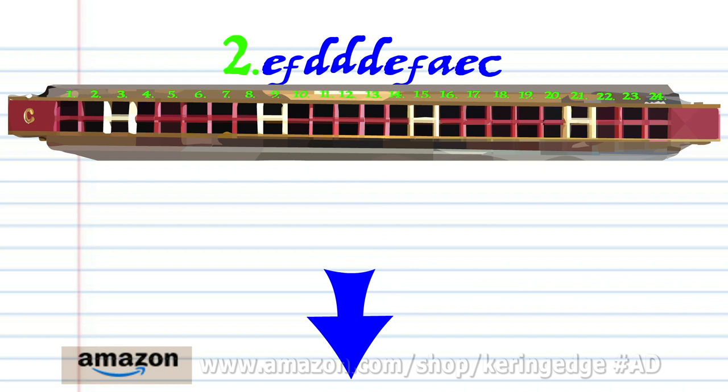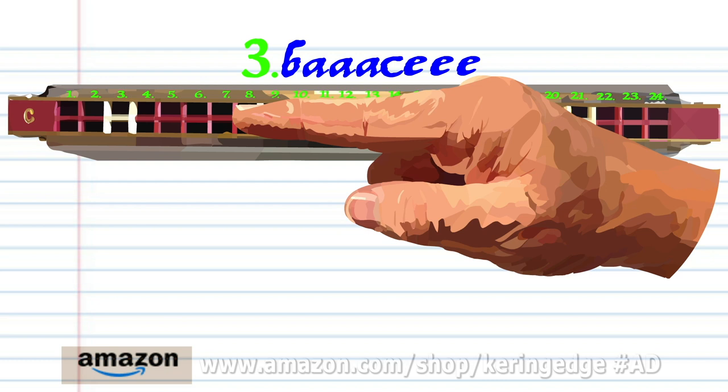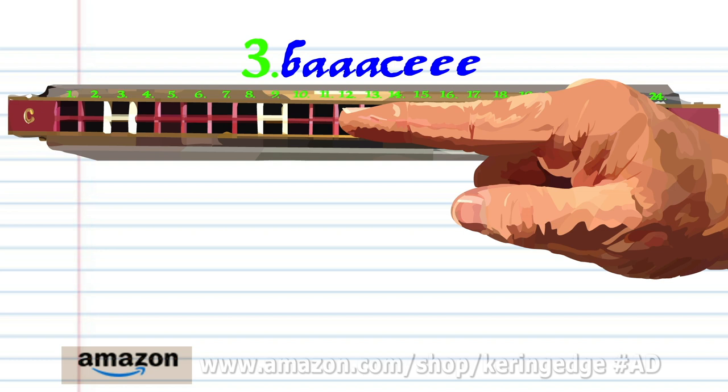For phrase three: breathe in through eight, breathe in through six three times, blow into nine, and blow into eleven three times. Practice this until you end up with something that sounds like this.